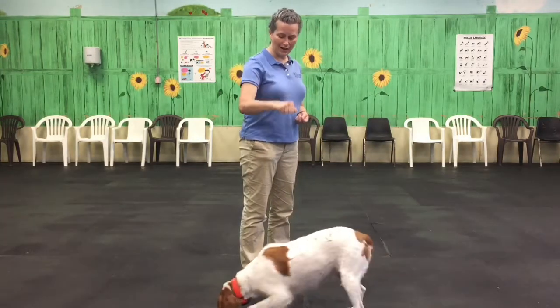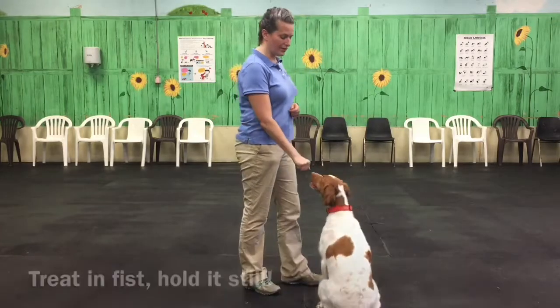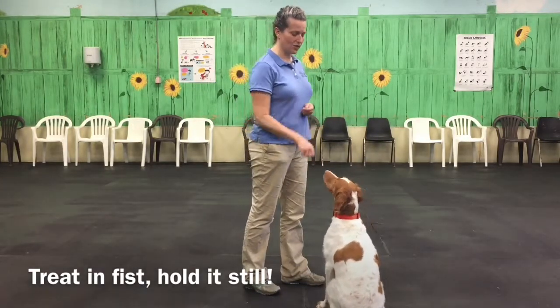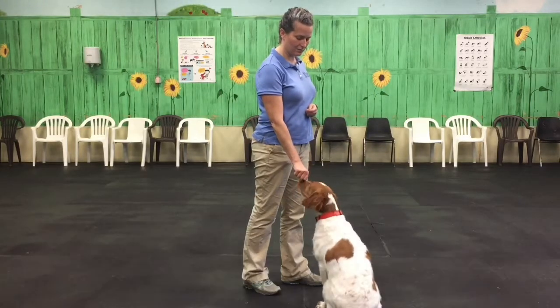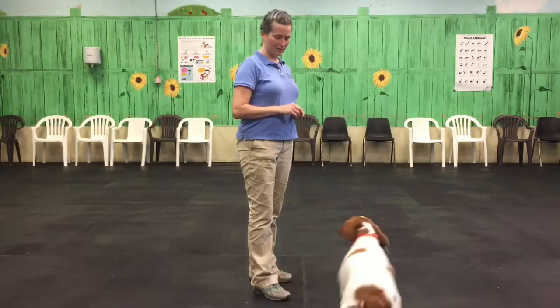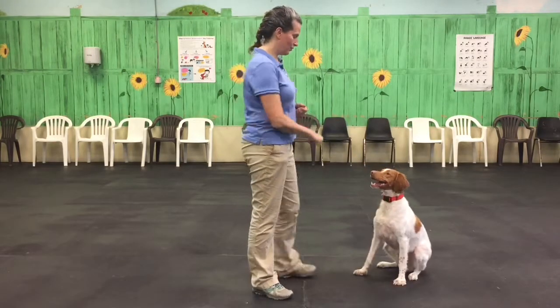I'm going to take one treat in my hand, in a fist, bring it down to her. She can have it the instant that she takes it nicely. So no prying, no biting, no grabbing my hand. Hi, sweet pea. Good girl.